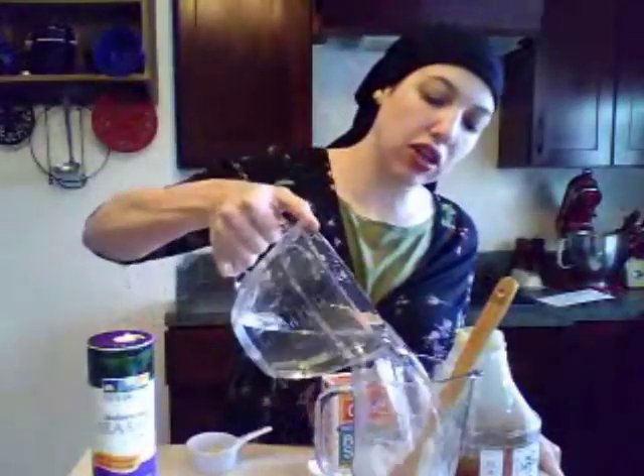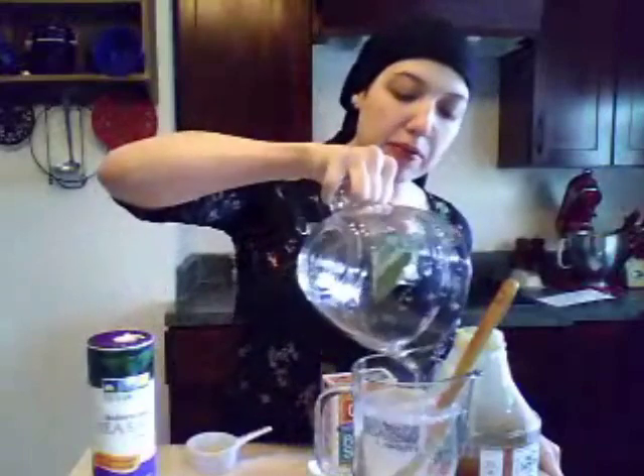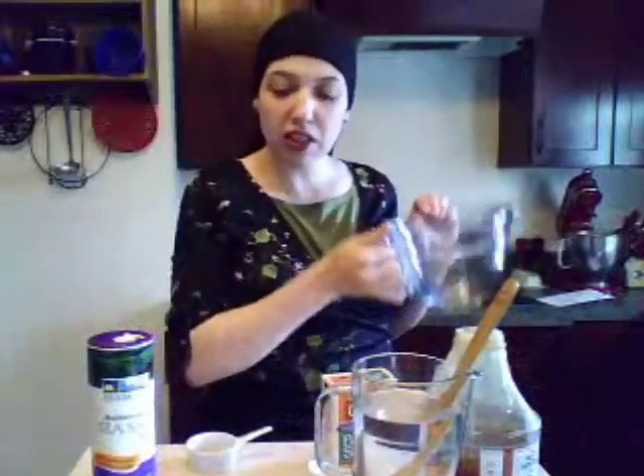Use four cups of water — use your favorite water, whatever water you want to drink: high mineral, filtered, distilled, whatever it is you want to do.